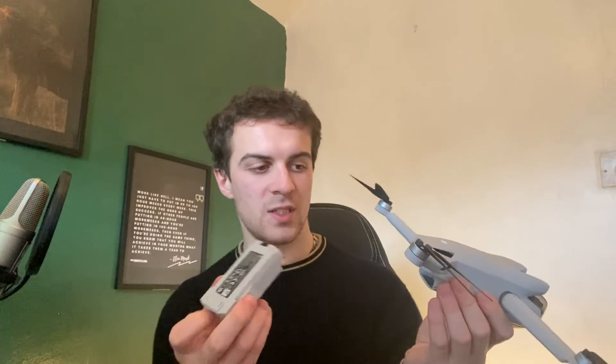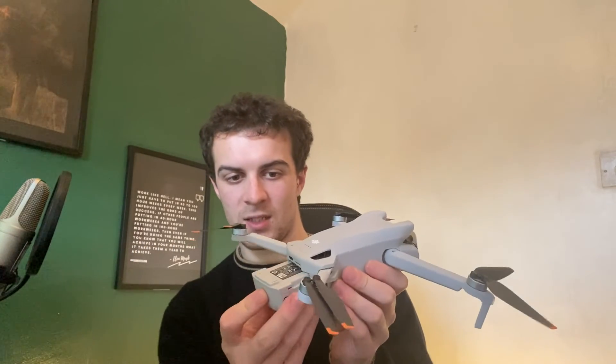To put it back in, it's very simple — you just slot it back in, push it in, you should hear a click, and it's back in and ready to go. If you enjoyed this video and found it useful, be sure to like, subscribe, and comment down below. Thank you for watching.